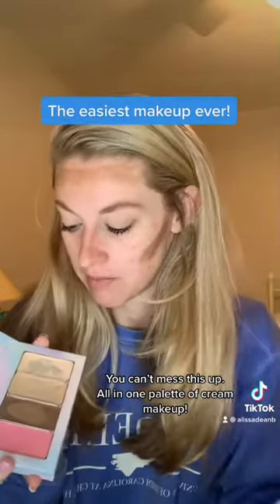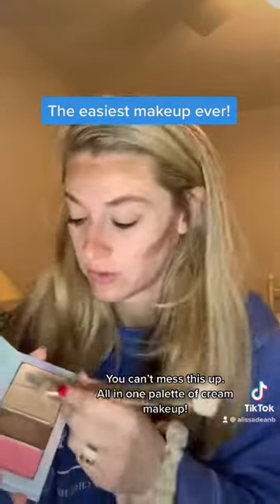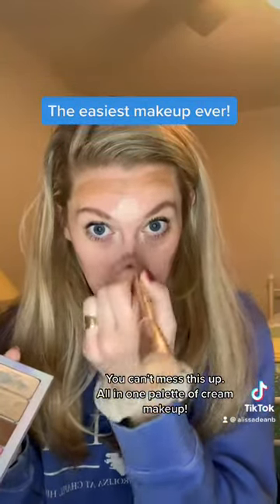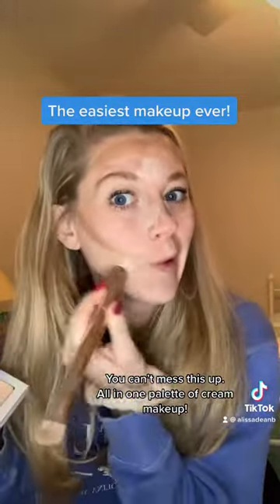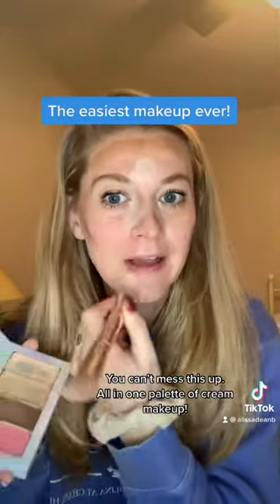Then I grab a brush — you could do this with your fingers too — and throw some brightening shade right in the inner corners of my eyes, middle of my forehead, and kind of right down my nose. Then this other color that's more like my skin tone goes everywhere else, except you really don't have to put much where your blush is going to go.